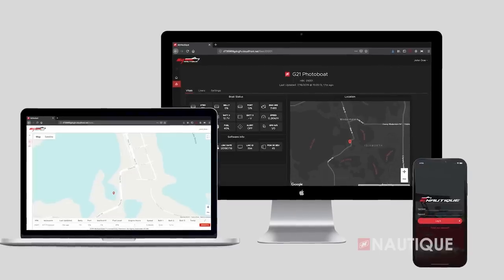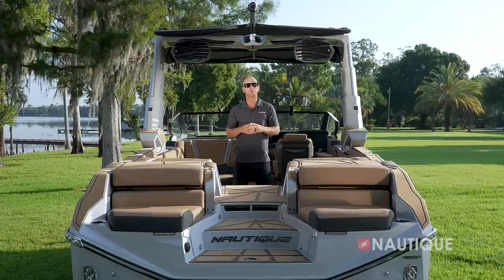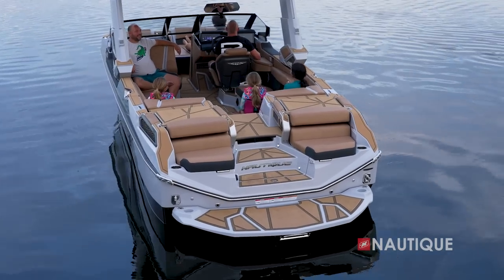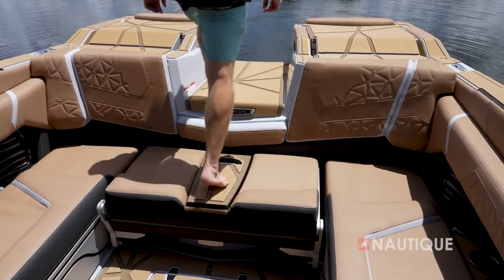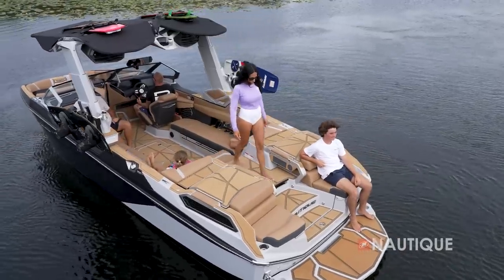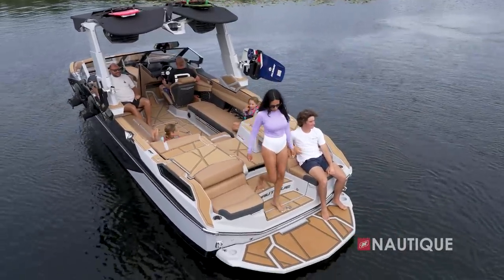A huge part of the experience of the G25 Paragon is this beautiful transom design featuring a luxurious yacht-like walkthrough. It's very inviting, and you'll find Nautique non-skid in key places so you never have to step on upholstery. If you're coming from the dock or heading to the water, there's a nice easy step up and comfortable cascading steps down to the platform.